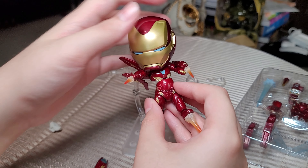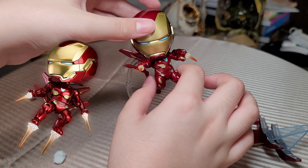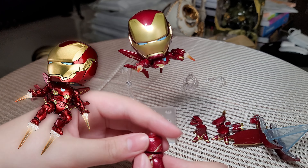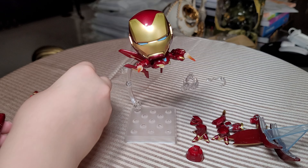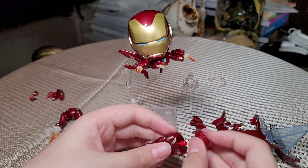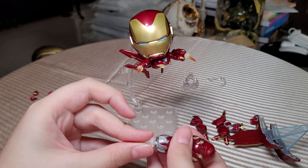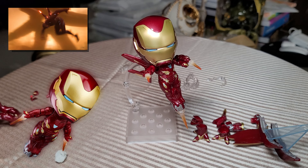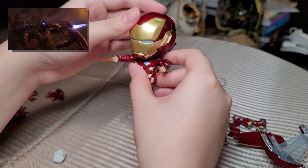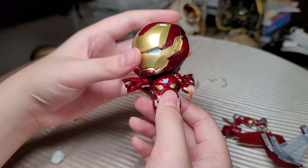If you thought this wasn't good enough, you can take off the torso, plug this part out, and now we're in the DX section where all the extra art stuff goes. We plug it here, put some thrusters right here, and he has little blaster thingies. You can change other things like this peg and this hand.